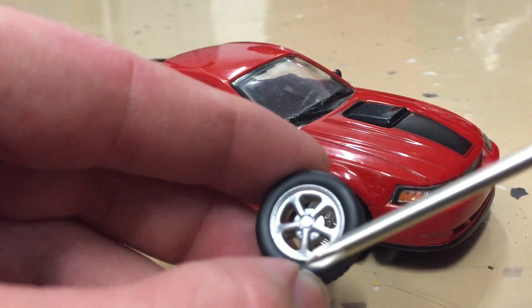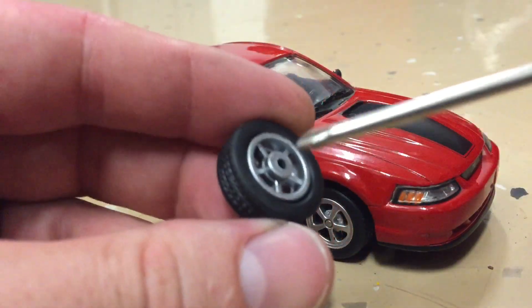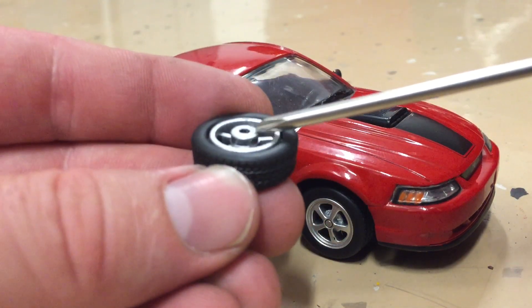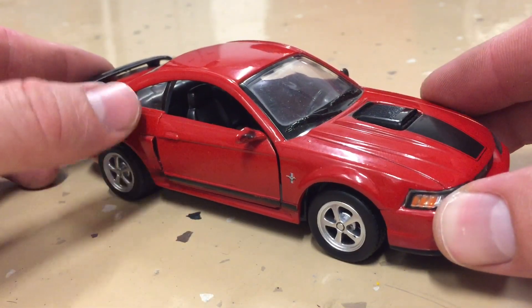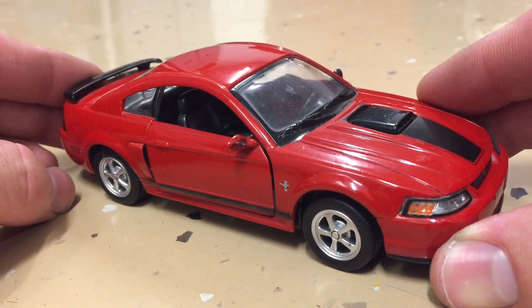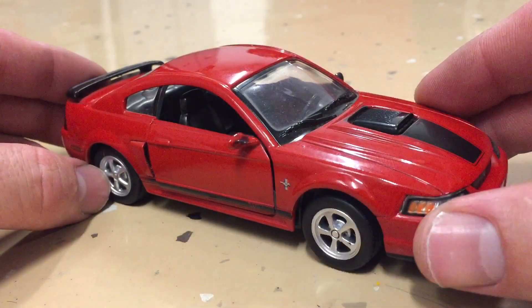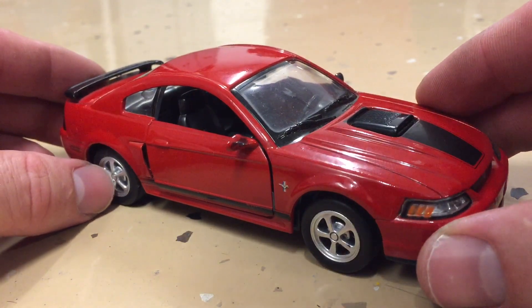When Ford went to the new 2005 body style, they changed the offset of the wheel. It looked the same — still a 17x8, same dimensions — but they changed the offset to be more positive. That means they moved the hub mounting surface farther in. So if you mount a wheel from 05-09 on a New Edge, the wheel ends up way far tucked in and looks funny. If you get Roush wheels, which are wider, it's so far in you'll be rubbing on your suspension components.